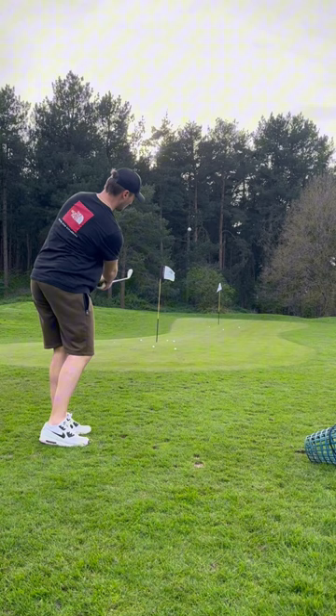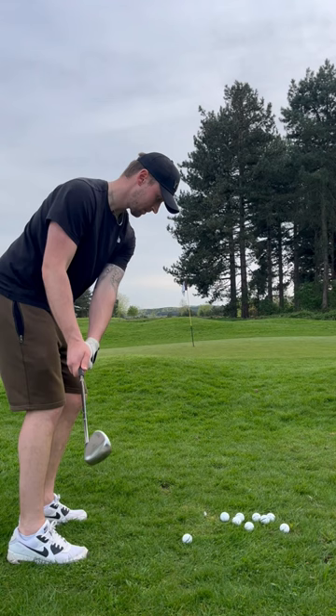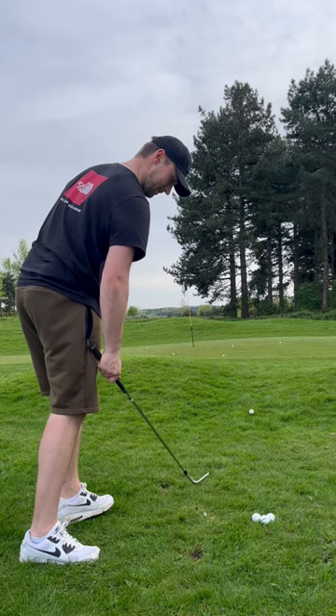So the aim is to become a bit more consistent with these chips around the green. I just need to get it closer to the pin, because what I've found is that I've been either leaving myself dead short or going too long. I'm not judging the distance very well.